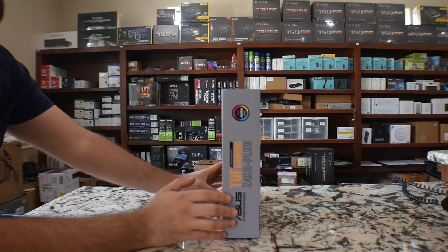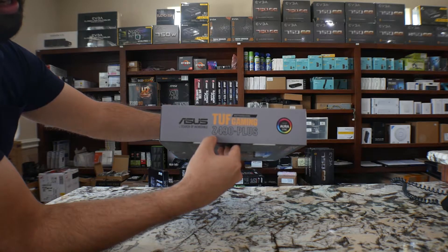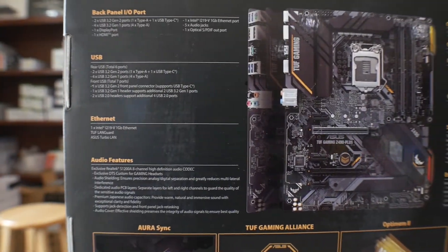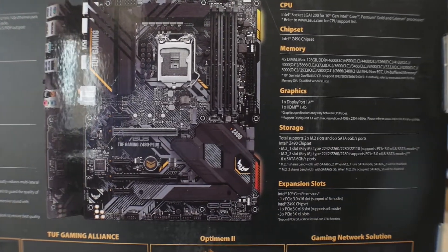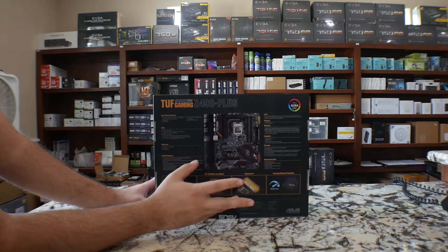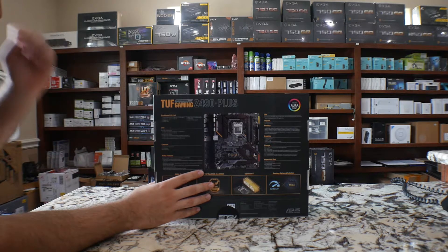We got to jump into it quickly. On the other side, again you get your RSync logo. You get your TUF Gaming slogan as well, the ASUS logo as well. And if you flip it behind, you get a very nice layout picture of the actual motherboard. It'll explain every single detail — your IR shield, USBs, Ethernet, the audio features, chipset, memory, graphics, storage, CPU, etc. You got the expansion slots. If you run SLI, this motherboard does not support SLI. It only supports Crossfire.